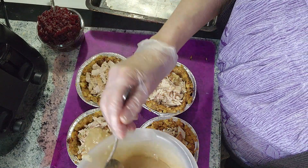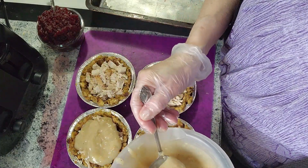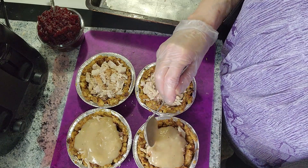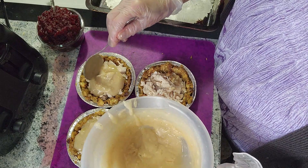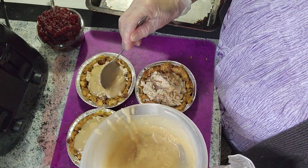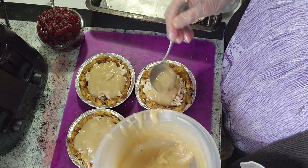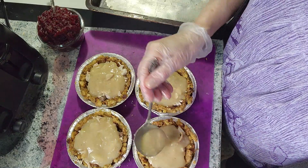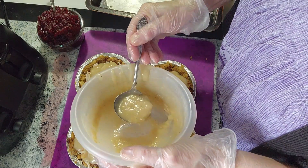Now we're going to top it with some gravy, and that should soak down into the turkey. I don't know — I've never done this before, just thought of it.